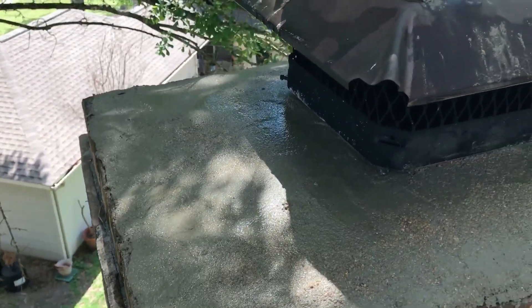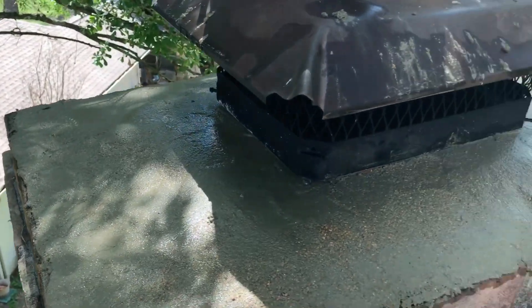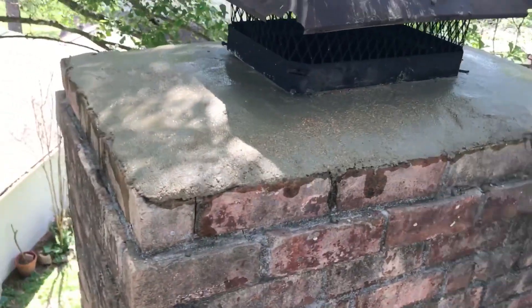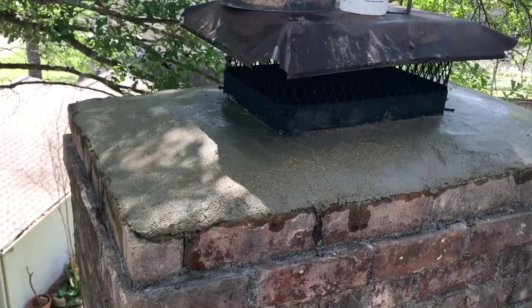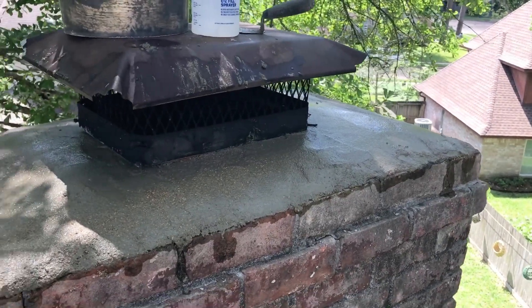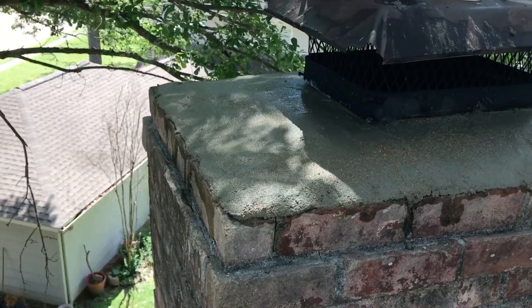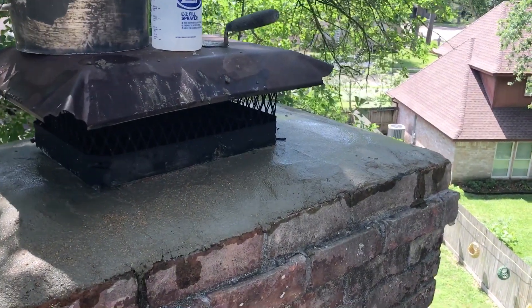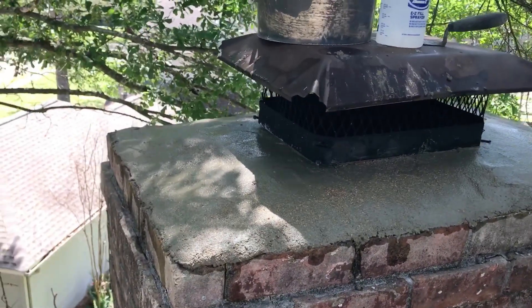If you have a chimney — especially a masonry chimney, or even a prefab chimney — even if you never burn, you want to have a chimney professional come out every three years minimum to do a chimney inspection, top and bottom.